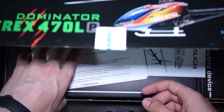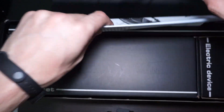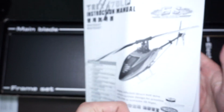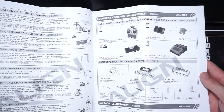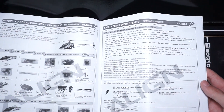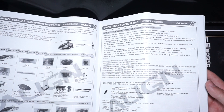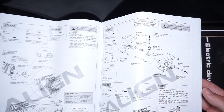You get some manual — this is a receipt, and this is the manual. It's a pretty big manual. It covers everything you need to get this working. Everything is here.